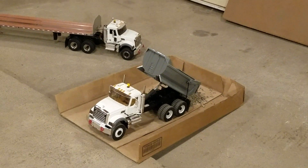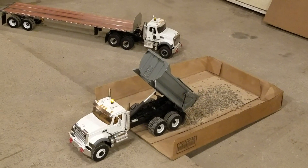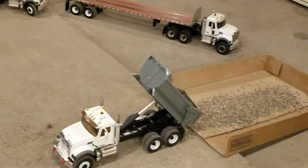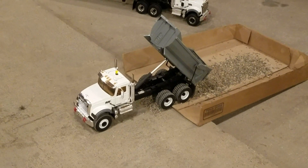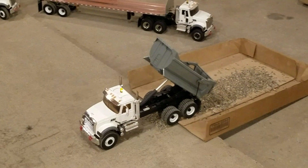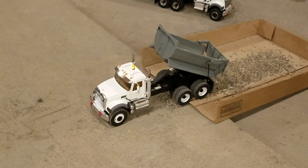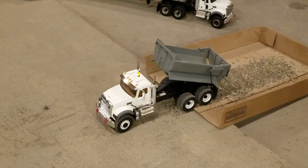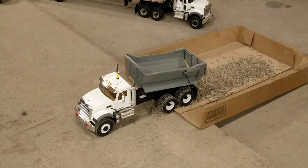Yeah, she's dumping away. Oops, got a little on the floor — that's what they make brooms for. Anyway, I'm pretty happy with it. I think this turns out a little bit better. It took me all of maybe five minutes to change the springs out, so that's a nice thing — when you build something, you know how to fix it.